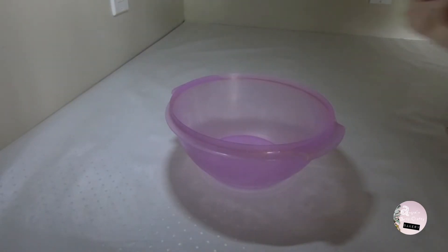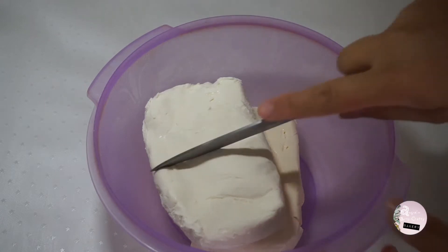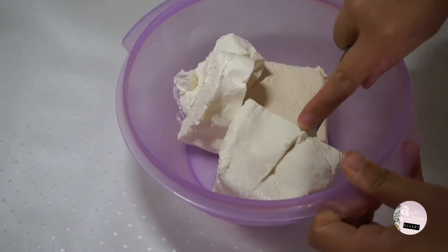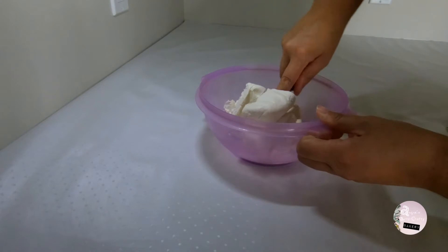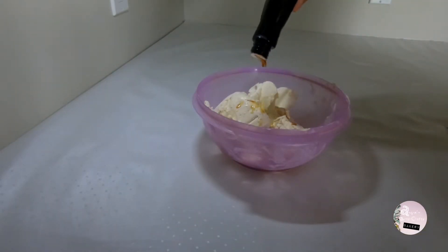For the cream cheese filling, since the quantity of dough is usually good for two complete pies, I'll be using two packs of cream cheese — each pack is 250 grams — so 500 grams in total.